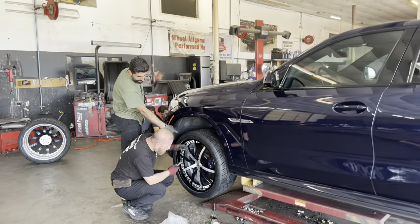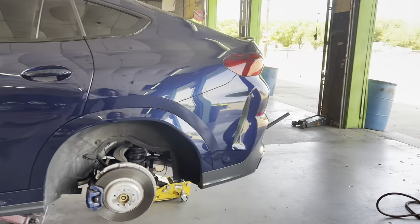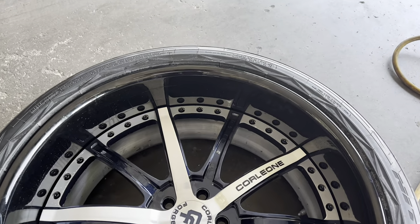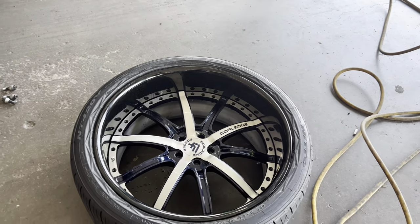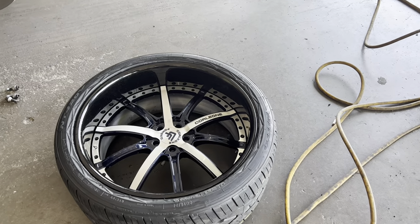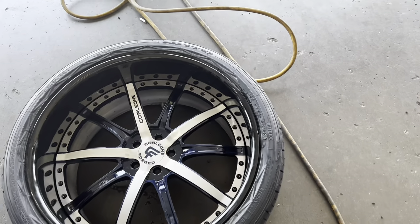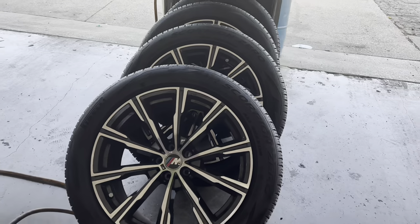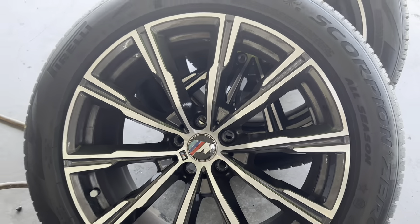They are technically already mounted up. What we did was we swapped out his factory sensors onto the new wheels. What we're working with right now is an all-black lip, with painted accents, color-matched with a brush finish. That's a standard Corleone Forge forging, and here we got the factory BMW — look at it, really nice with the M logo on there.